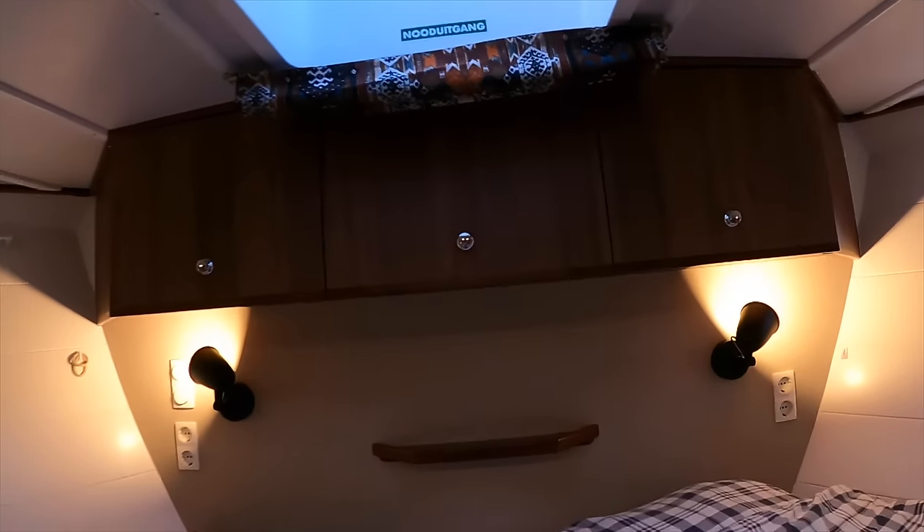Heating on board is provided by a Kabola 9-kilowatt central heating system. Hot water is provided by a 220-volt system which is also linked to the engine, making great use of the engine's heat when underway. An efficient two-pump system also means you get good water pressure in the shower. If you wanted to, you could convert the seating in the saloon into two single berths.